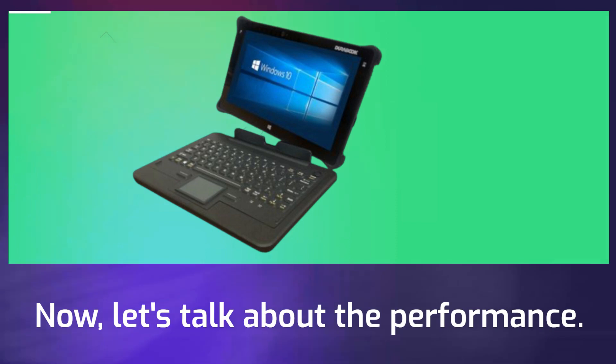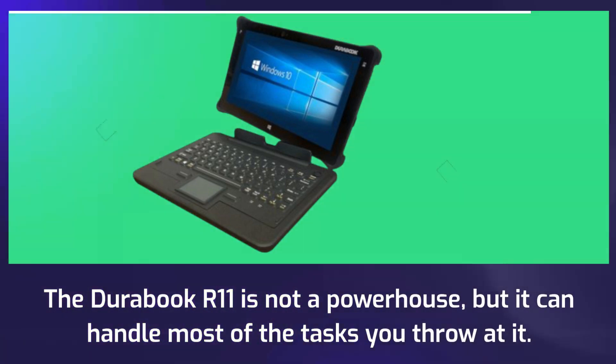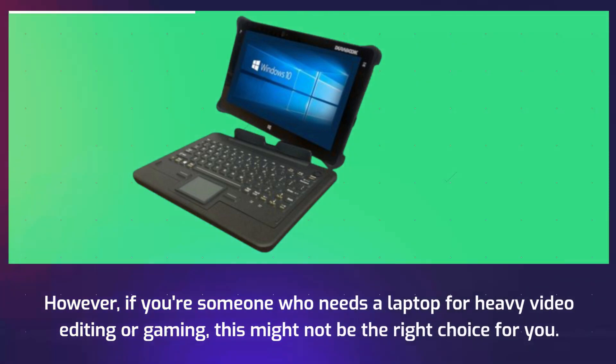Now, let's talk about the performance. The Durabook R11 is not a powerhouse, but it can handle most of the tasks you throw at it. You can browse the web, watch videos, listen to music, and do some light gaming on this laptop. However, if you're someone who needs a laptop for heavy video editing or gaming, this might not be the right choice for you.